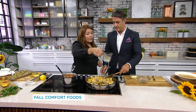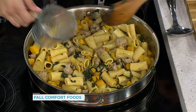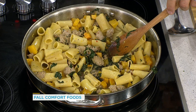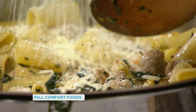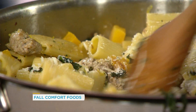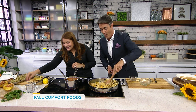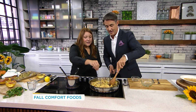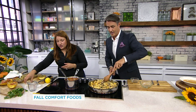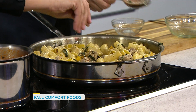Add a little bit of the pasta cooking water — you always want to keep this when you're doing pasta. Turn this down just a little bit and put in the rest of the parmigiano reggiano. This is what's going to create that creamy sauce. So you've got the cooking liquid, the parmigiano reggiano, and look how beautiful this all comes together.